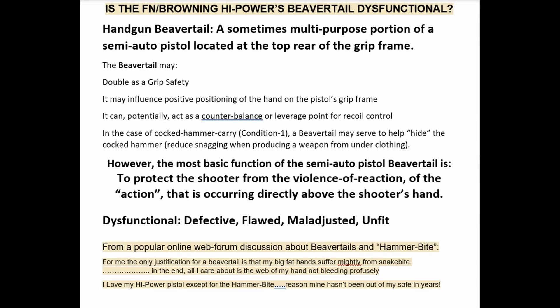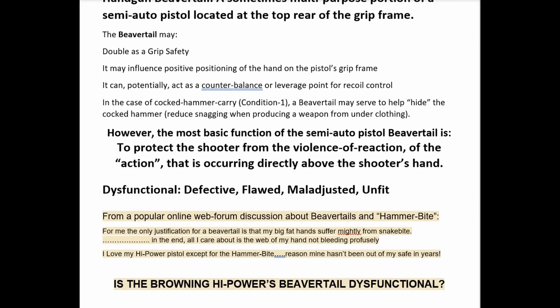The most basic function of the semi-auto pistol beavertail — and we include handguns that don't necessarily have a traditional beavertail but have a grip frame designed to do this — is to protect the shooter from the violence of the action occurring directly above the shooter's hand. For our purposes, we define 'dysfunctional' as: is the high power's beavertail defective, flawed, maladjusted, or unfit?